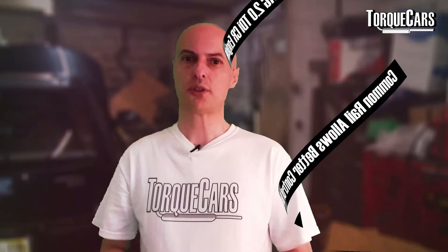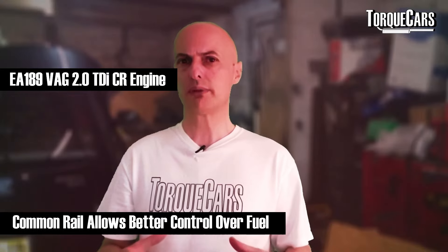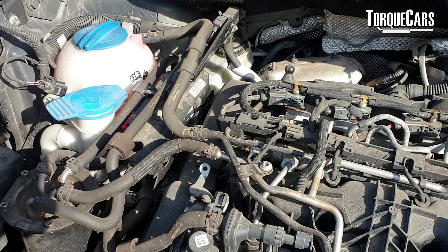After that, in about 2008, we had the EA189 version of the engine. This was the generation implicated in the diesel scandal, where emissions were tweaked artificially to give super-low readings. It was a good engine — they converted it from PD to common rail (CR) for fueling, and you've got a lot more control over the fueling. Mappers love these engines because you have much more precise control and can really tweak it to get every last scrap of power.